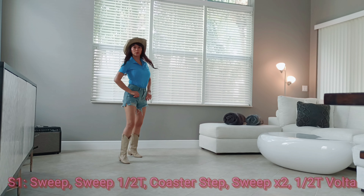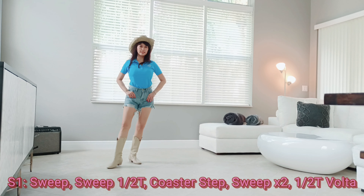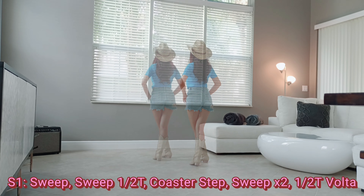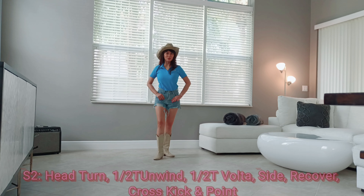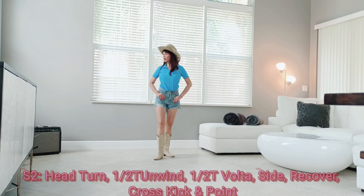One, two, three and four, five, six, seven and eight. Section two: look to the right, half turn, unwind to the right, half turn volta, quarter turn to the right.